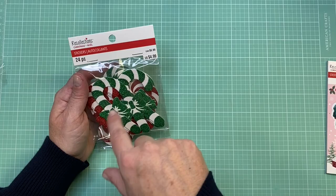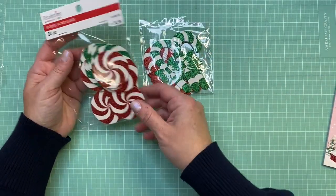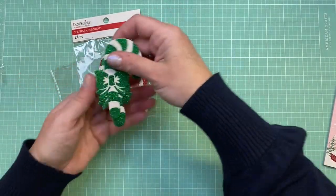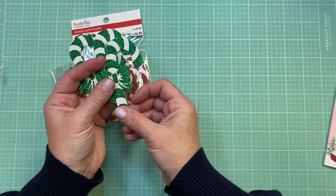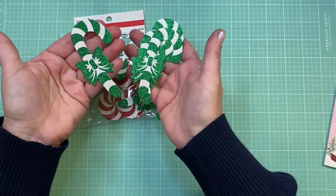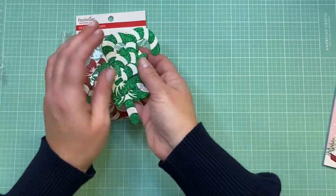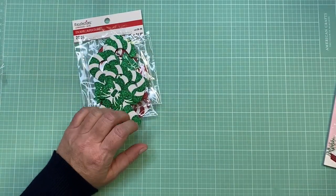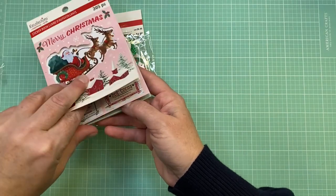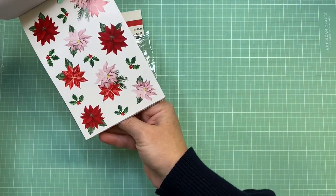I also picked up some more candy cane decorations — I like these a bit better than last year's thinner ones. You get a pack of candy canes and round peppermint candies in green and red, with sticker backing. I love the smooth glitter on them and the big chunky bow — they're very festive. You can add them to tags, gift tops, or cards. I think these are a basic Christmas supply. I also got the Merry Christmas sticker book, which has more retro-themed stickers. I love the pink poinsettias — those are really pretty.